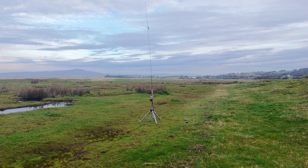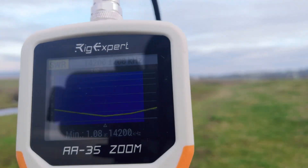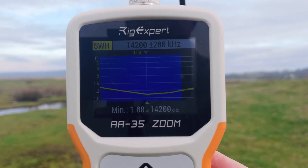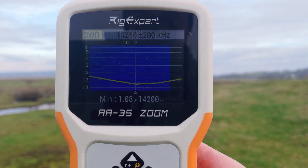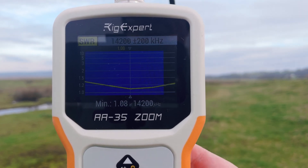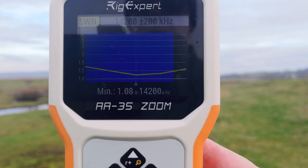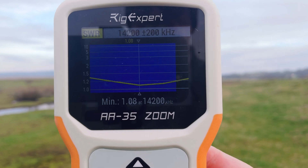You can see that the slider is significantly higher than it was when the aerial was ground mounted. So, 20 metres — again, significantly higher on the coil — 14200 plus or minus 200, 1.08 at best, and less than about 1 to 1.4 or 1.3 across the band.